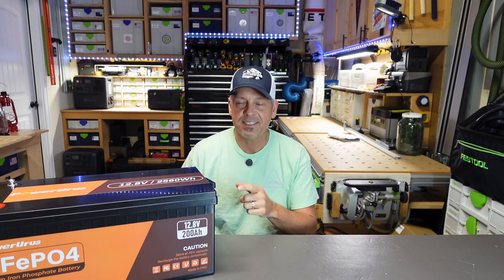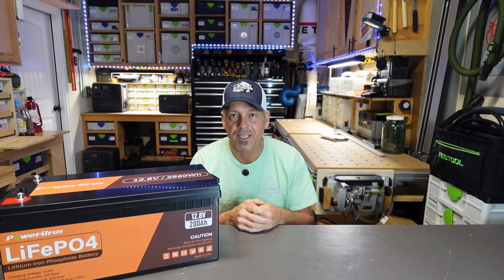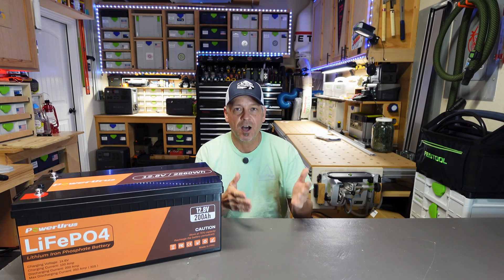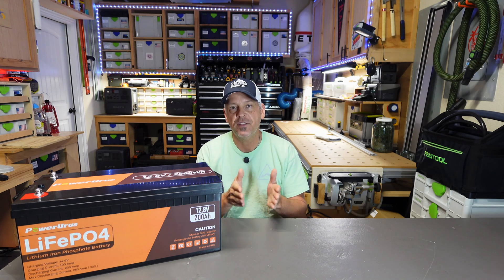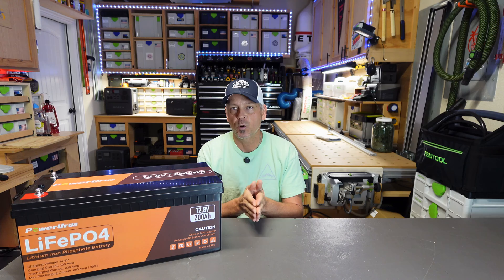Hey folks, welcome to the channel. This is the PowerUrus 200 amp hour 12.8 volt lithium iron phosphate battery we're going to be taking a look at and doing a few tests on in this video to determine if the $579.99 price tag is worth your money.